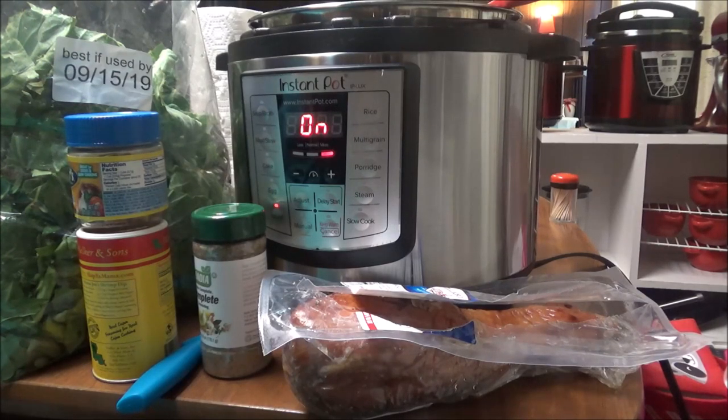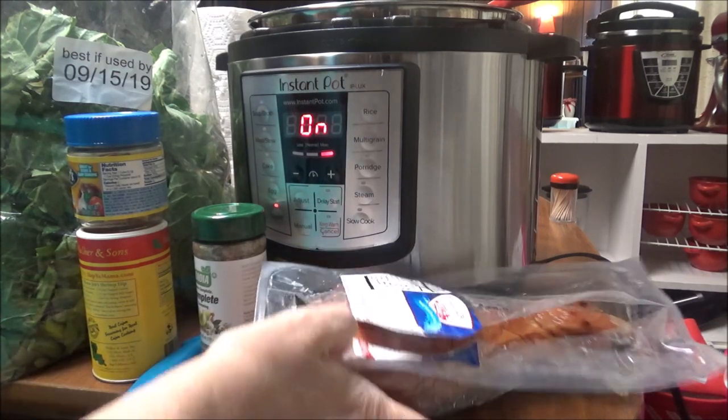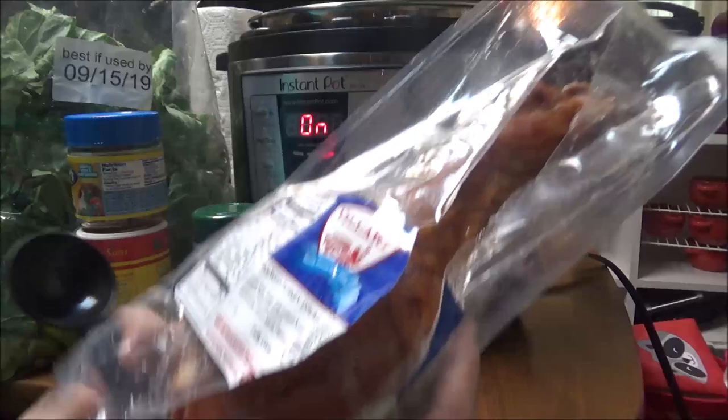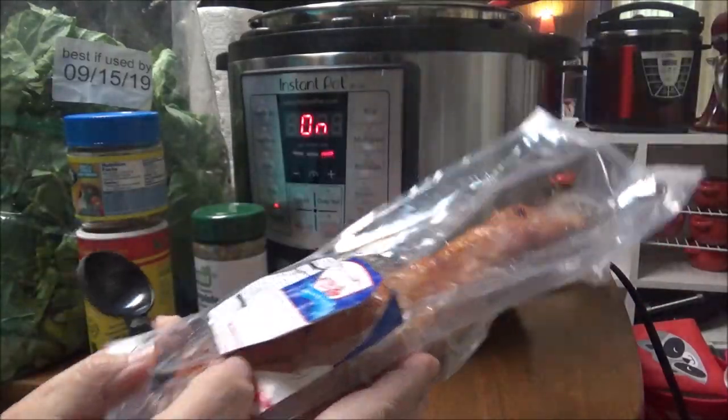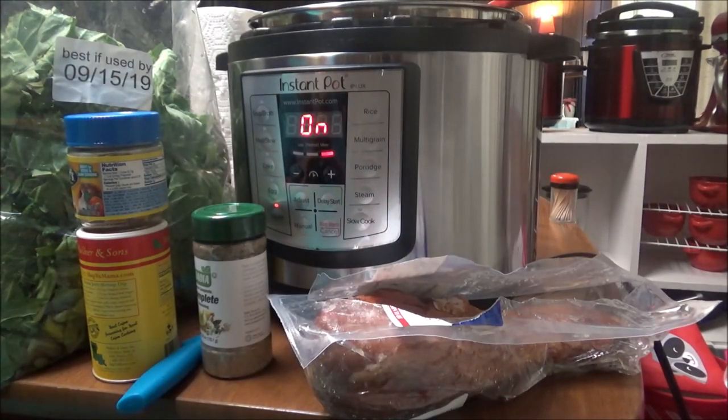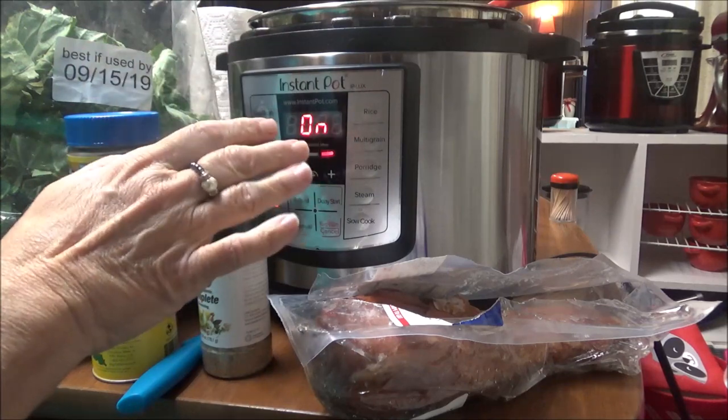This is Debbie with the food prepping channel and today I'm going to fix some collard greens in my Instant Pot. I'm so excited about this. I've been looking at Walmart for smoked turkey legs for the longest time and they hadn't had them — they were in a different part of the area than where they used to be. So I found this huge smoked turkey leg and I'm going to fix my collard greens with it.